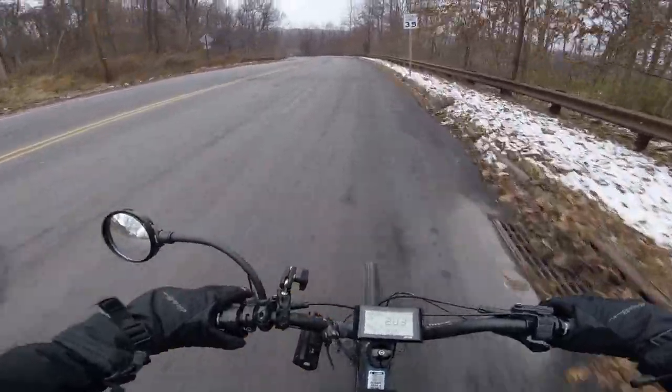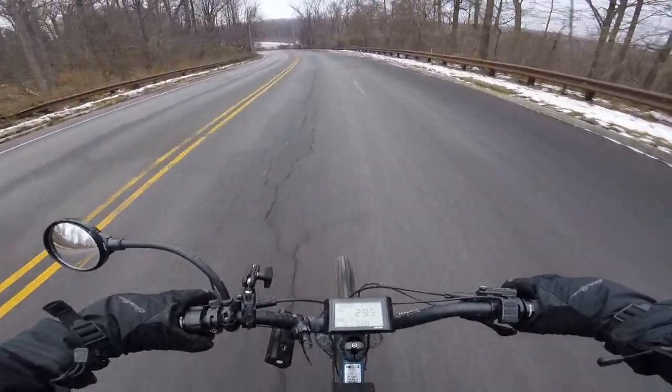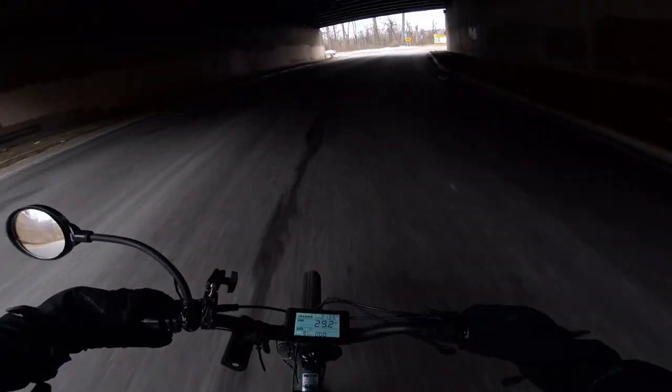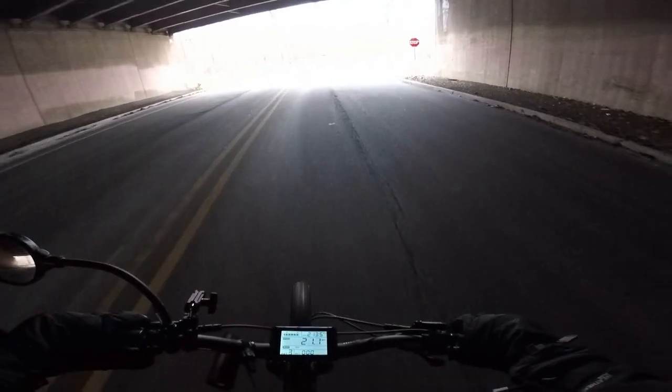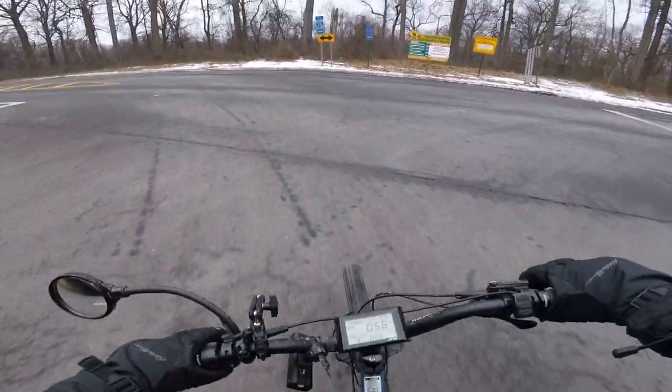You might have noticed that my past couple of videos have all been off-roading adventures, and I have to say, ever since getting my e-bike I've been discovering this new passion of mine. It's just a ton of fun and something I've really been enjoying. And since I got my e-bike, two of my friends have also picked up bikes. The first one got an Onyx.